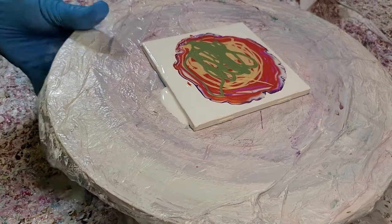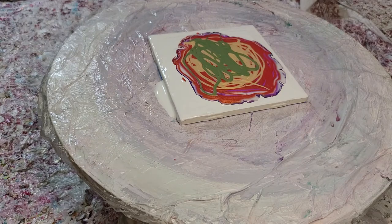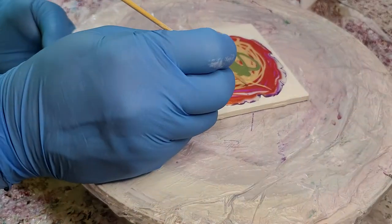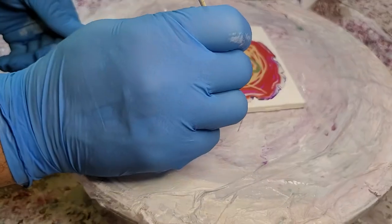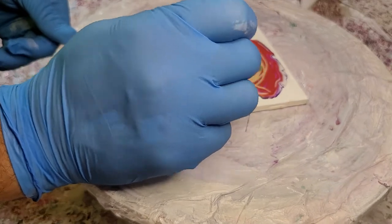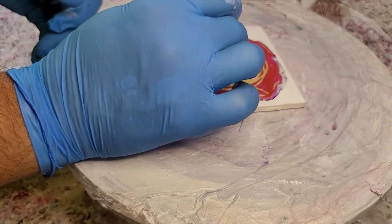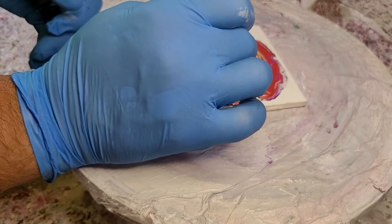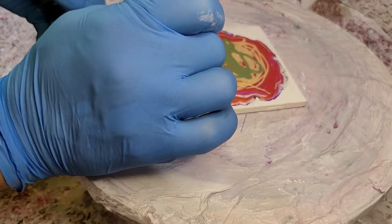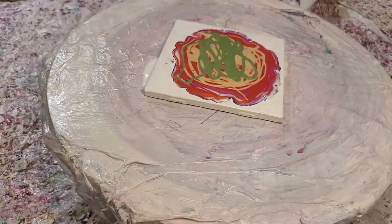I'm actually gonna quick flash this with a torch. Boy, that one bubble over here is being persistent. There, I think we got him. A bunch of them being persistent. I think it's happening because my paints were left out and they got a little bit thick, so as I mix them it just kind of makes bubbles. Live and learn, right? Live and learn.